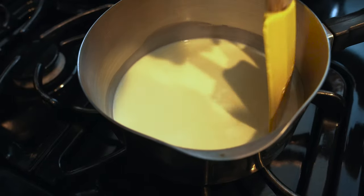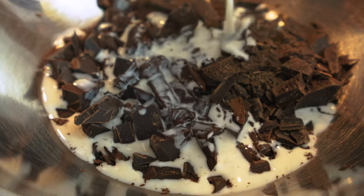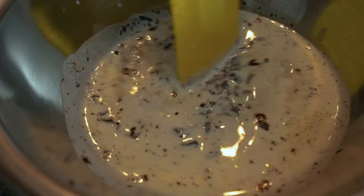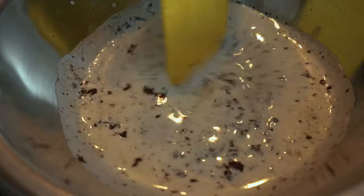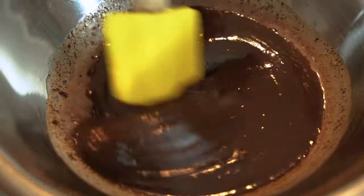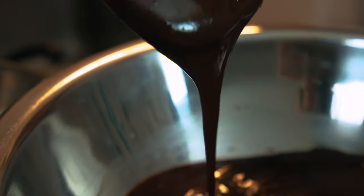Heat up cream with a little sugar so it doesn't burn on your stovetop, until it simmers. Pour that simmering cream directly onto your chocolate. Let it sit for two to three minutes to melt it, and then you're going to whisk. I actually use a spatula and stir from the middle — try not to incorporate too much air, and gently do circular motions from the middle out. This is called emulsification and you're making this beautiful shiny ganache out of your cream and your chocolate.